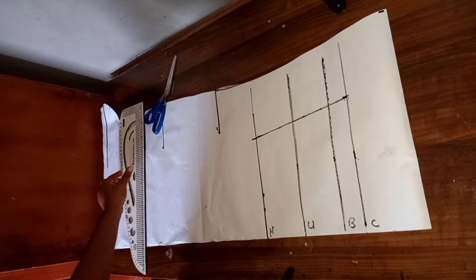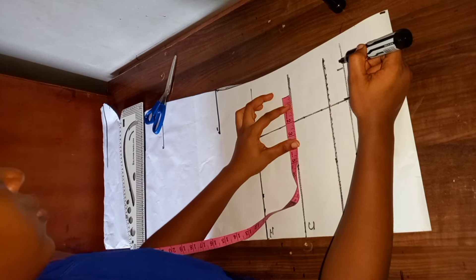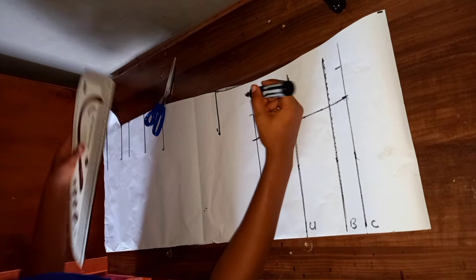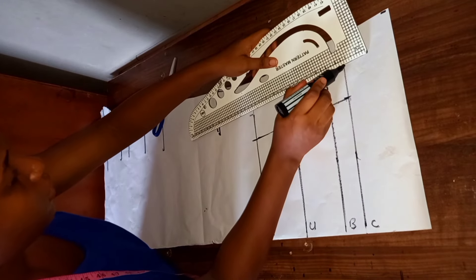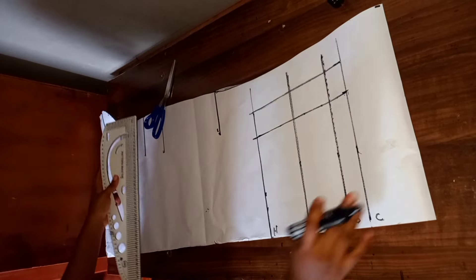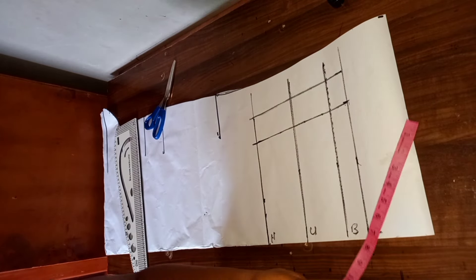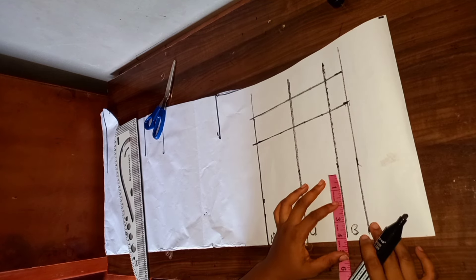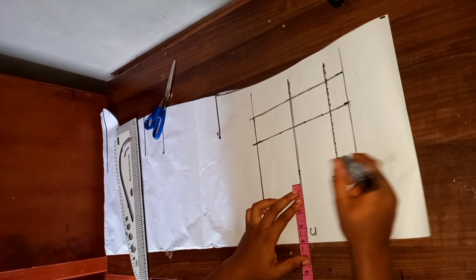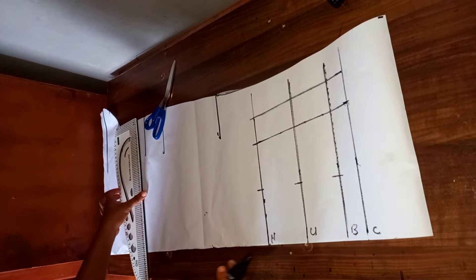This is what I have. I'm going to be adding an extra two inches for my seam allowance, and I'm also going to connect it. Having done this, the next thing I'm going to divide is my nipple-to-nipple measurements, which is my bust-up measurements. I'm going to mark it at my bust line, then at my under bust and on my waistline, and connect them together.